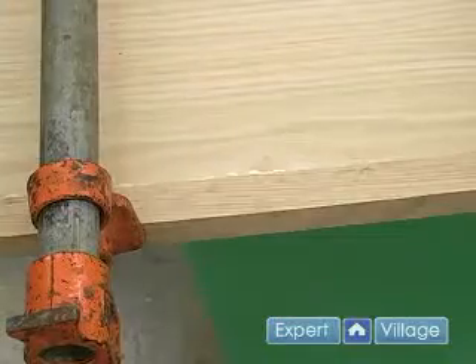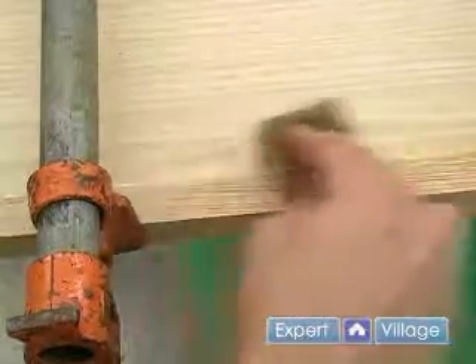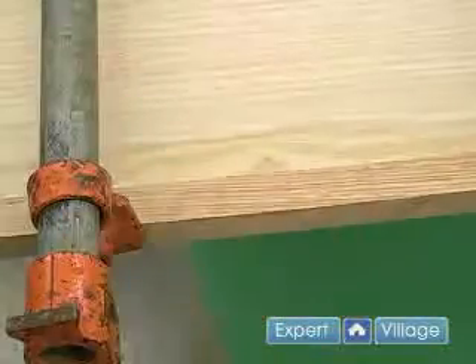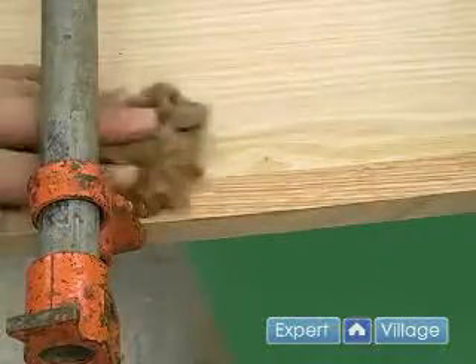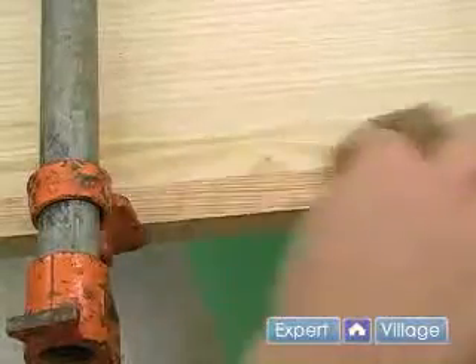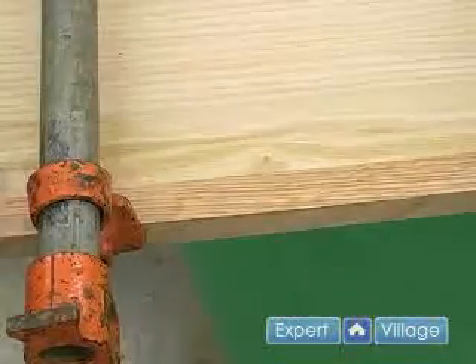I like to wipe off any excess glue with a damp paper towel. This will clean it up so that I won't have to clean it up when it dries, because it's much easier to clean that excess glue up when it's wet than when it's dry.